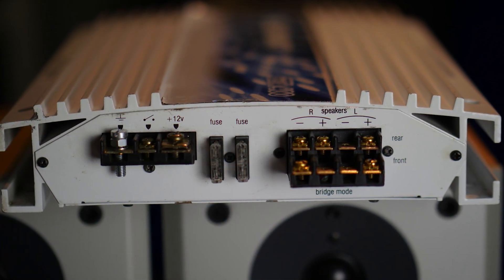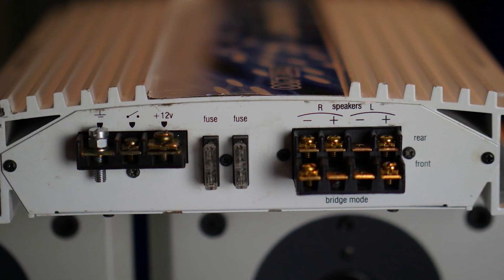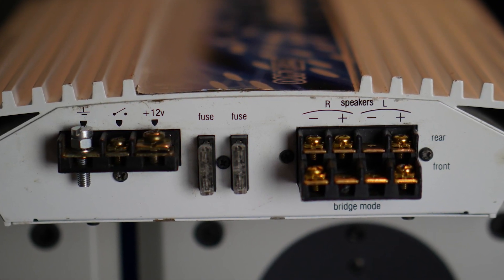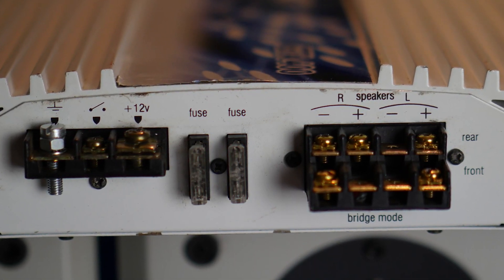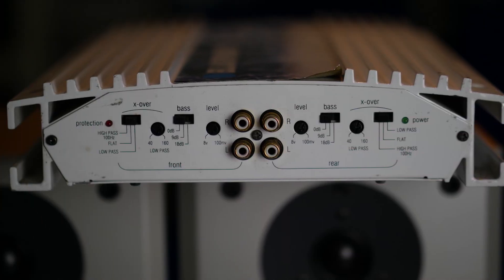Here we have the power connections with two fuses, 25 amps each. You can see the speaker terminals and the bridging terminals — the outer terminals are for bridging mode. There are some screws missing, but no problem for the dyno, because I'm testing the amplifier in bridged mode to get all four channels driven into full power.